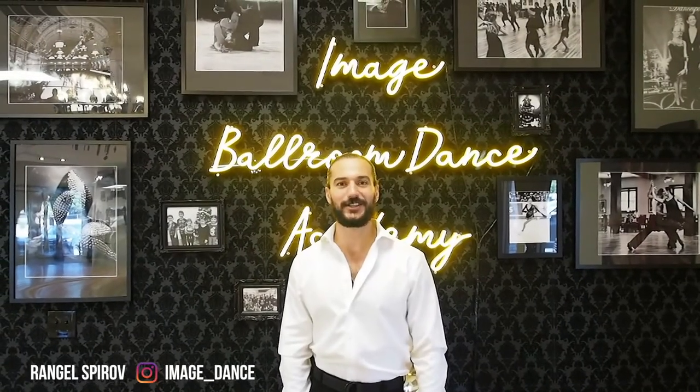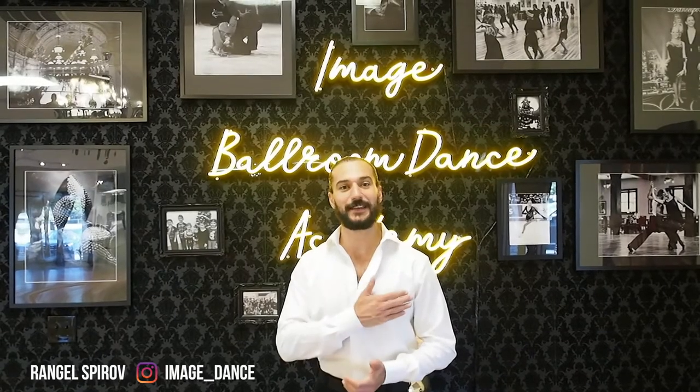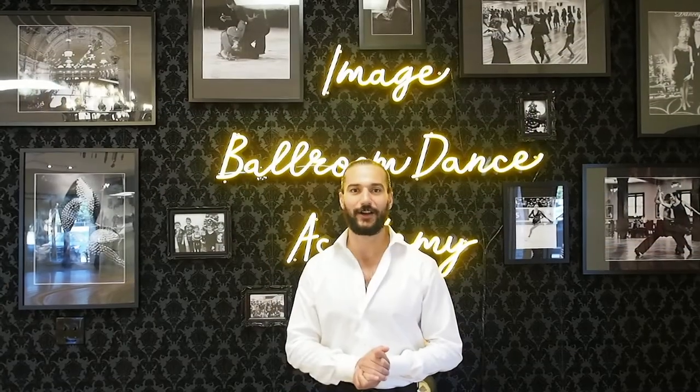Hello dancers! Welcome back to our channel here at Image Ballroom Dance Academy in Dallas, Texas. My name is Rangel and today we're going to be discussing another waltz step. We're going to be doing the back lock. Let's get going.